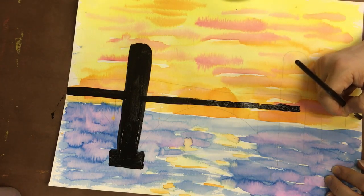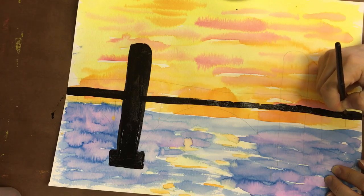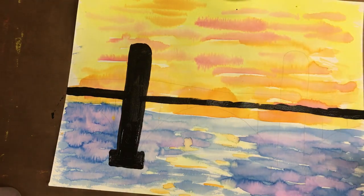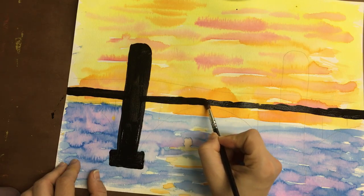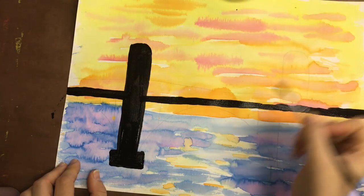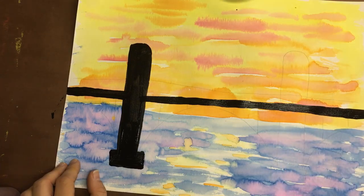We're creating the silhouette of the bridge. The silhouette is the black filled-in outline of a shape. Silhouettes are very very dark — they don't have any detail, and they create a more dramatic effect. So we're creating emphasis and contrast. The sharp crisp lines of our bridge are contrasting with the washy Impressionist background.